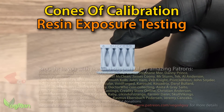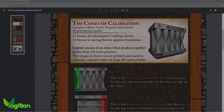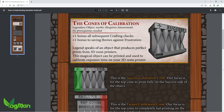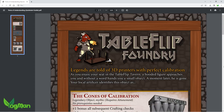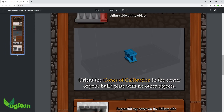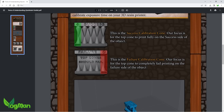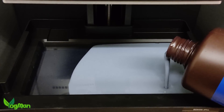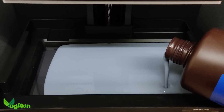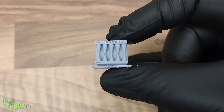Hey guys, I need to start by eating humble pie. This concept, which you will come to know as the Cones of Calibration, was first made known to me by its creators Table Flip Foundry not long after it was released. And like many new concepts, it was largely ignored, even by me. Truthfully, I shrugged it off as a wacky and pointless idea. But having been prompted by several people to try it recently, I've got to admit I was wrong. This is genuinely a clever idea.